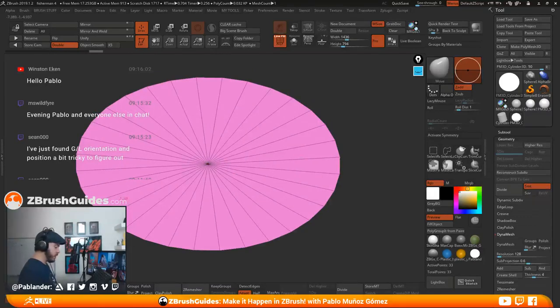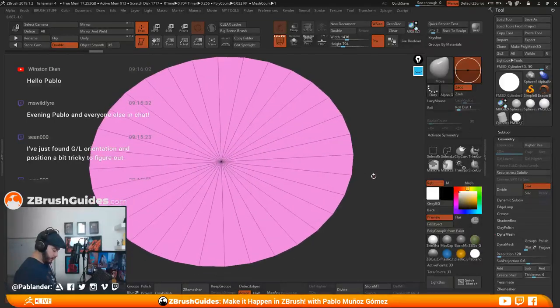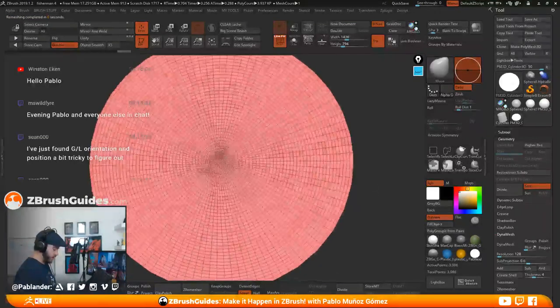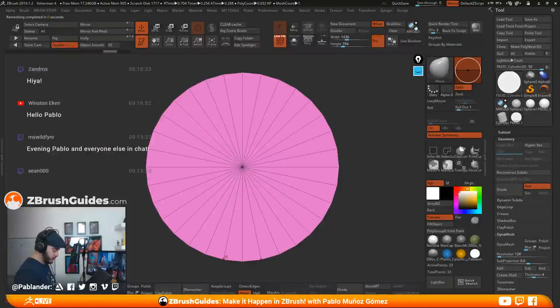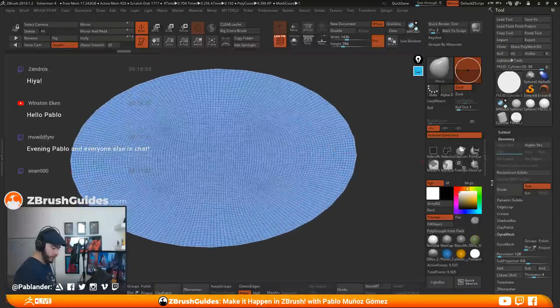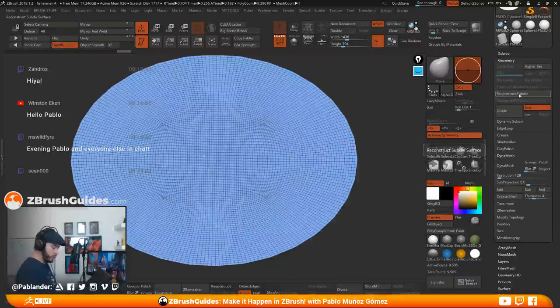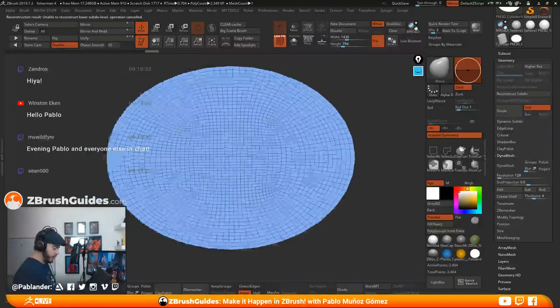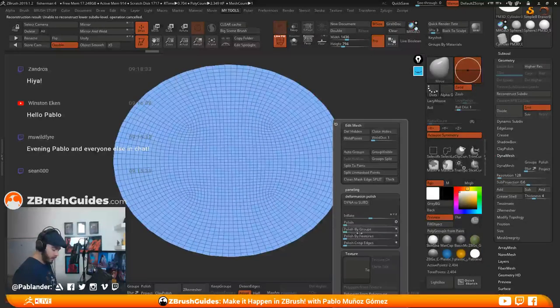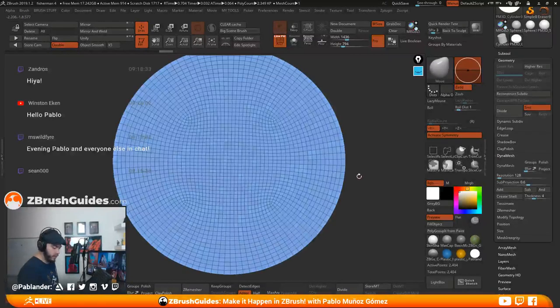One thing we can do is a quick retopology. If I do a quick ZRemesher, it creates some weird geometry, so I'll undo that and turn on symmetry to get something cleaner with ZRemesher. Just a simple trick — if you get weird geometry on this type of object, just turn on symmetry and you get something better. We can reconstruct subdivision level and delete higher. Then polish by groups to get a nice smooth edge.